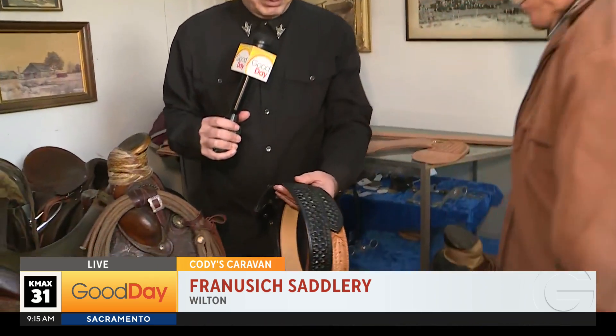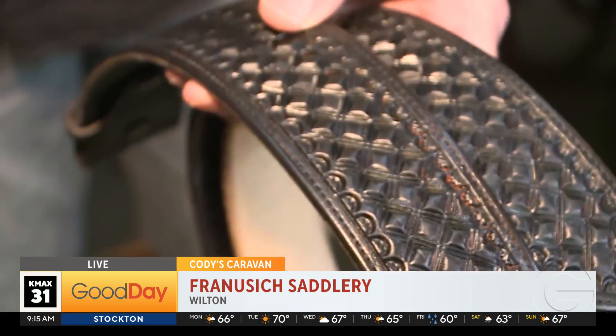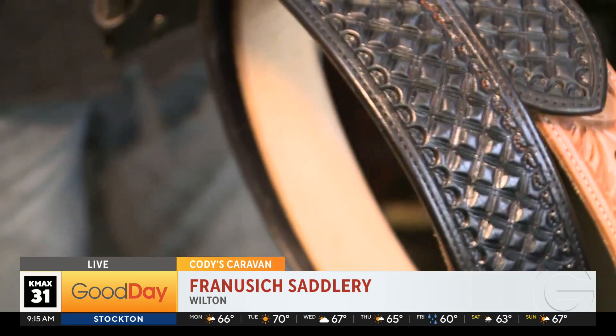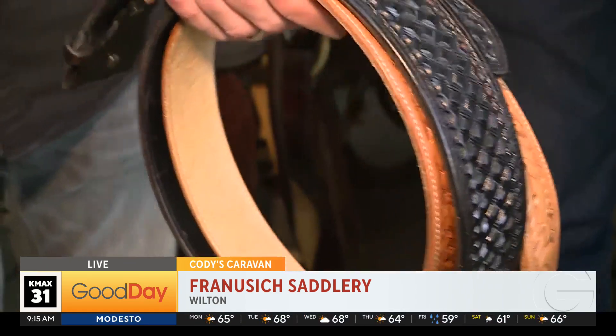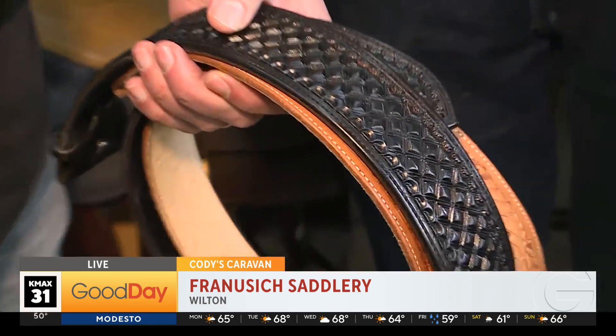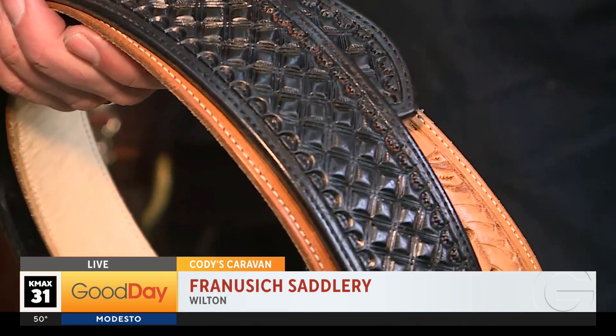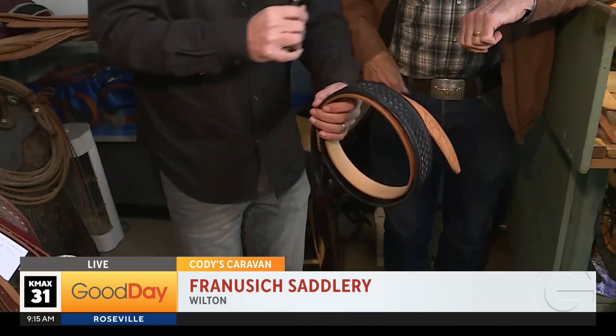Do you mind if I show off some of your belts? So not only does he make saddles, but he makes incredible belts. Look at the work and the detail in these things. Isn't that beautiful? Paul, seriously, you are an artist, my friend. So how do you do it? Is that taking a tool and pressing down on the leather? Yeah, you stamp it. You have a rawhide mallet and you hit it — you've got to hit it pretty hard. You might hit it more than once too. Just absolutely amazing.